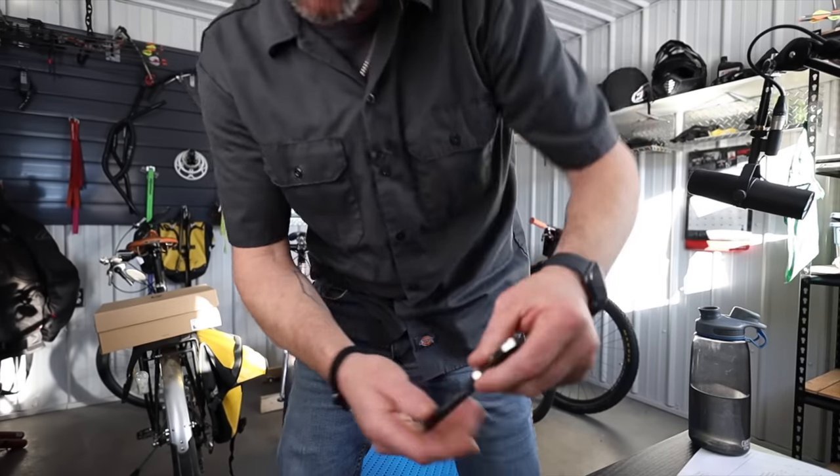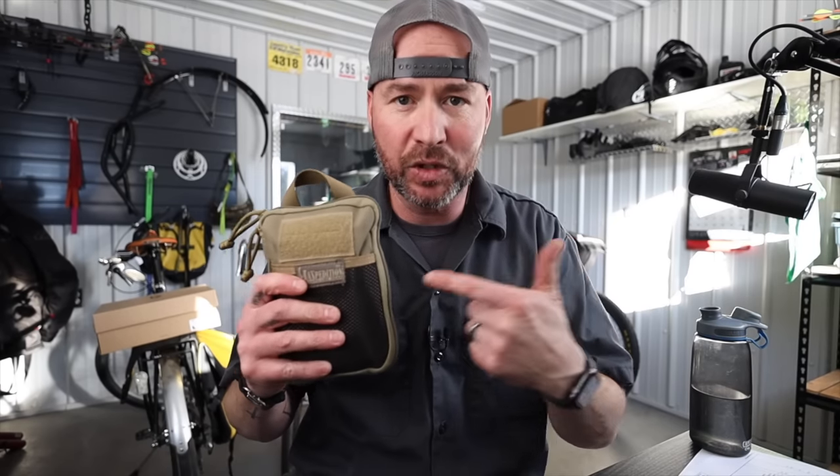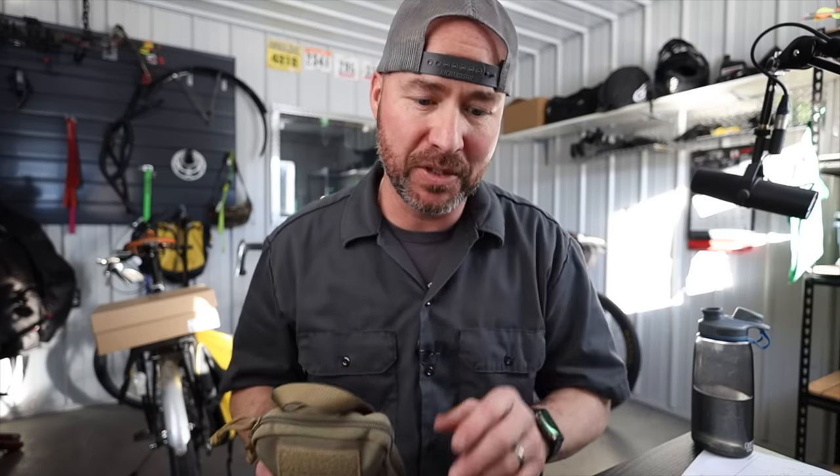I also carry a pen — this is just a Sharpie roller pen, quite like this one. And that is what is on my person every single day. Add to that this little kit right here and I've got quite a few options. I'm going to lay this out on the table and show you some of these things.